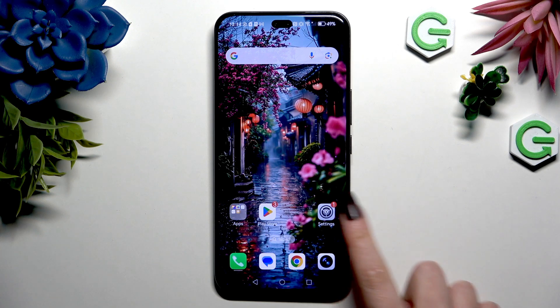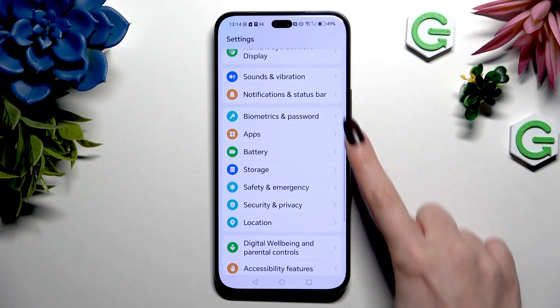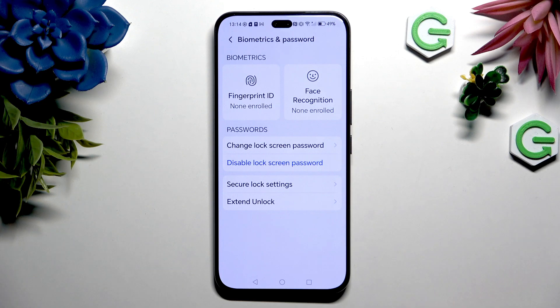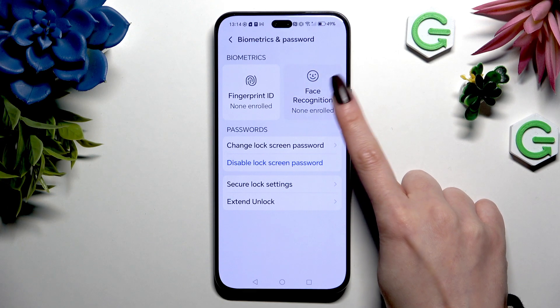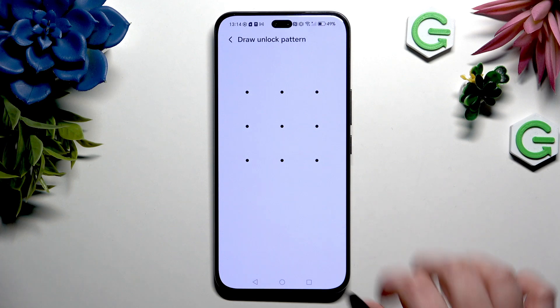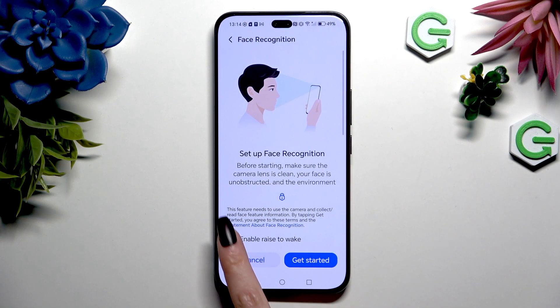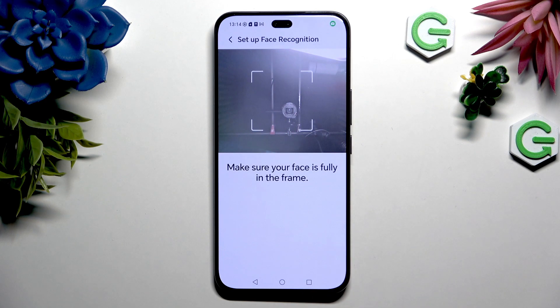Begin by opening Settings and scrolling to click on Biometrics and Password. Now hit Face Recognition and enter your current login method. Then hit the icon next to Enable Rise to Wake to turn it on or off, and when you're ready hit Get Started at the bottom right corner.